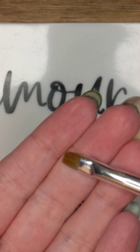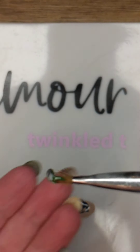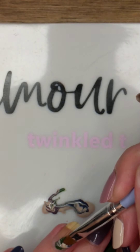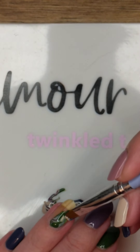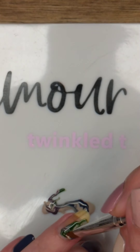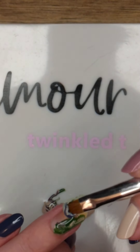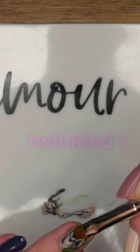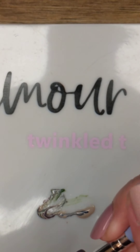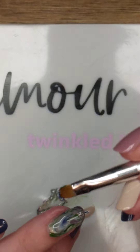Then I'm going to take my brush and scoop up some of the polish. I'm going to put it on my nail and drag it down, and just move a little bit over to the edges of the nail. Then I'm going to go down and scoop up more of it and do the same thing. I'm just going to keep doing that until the whole nail is covered.